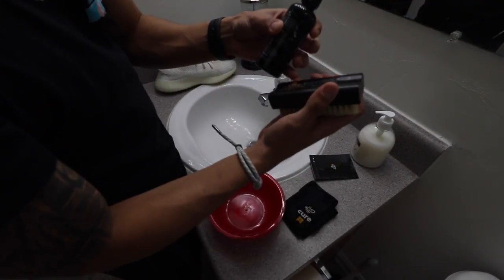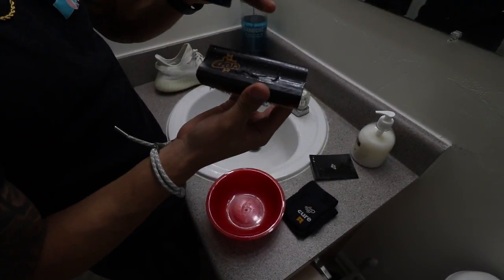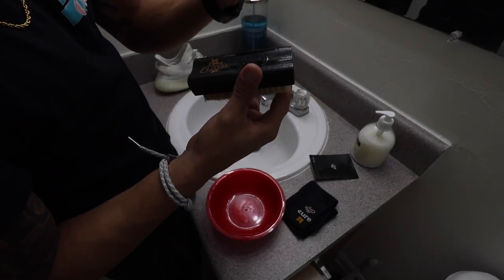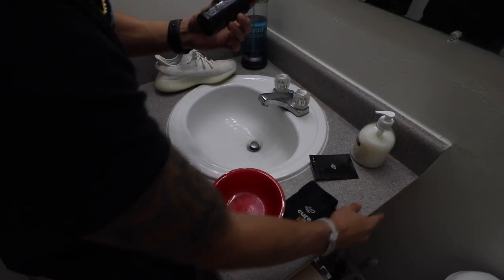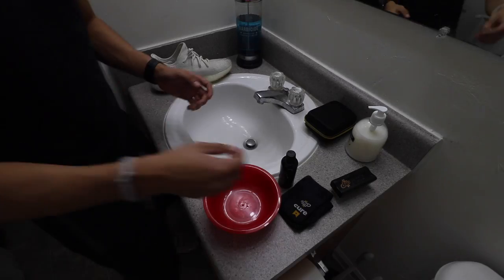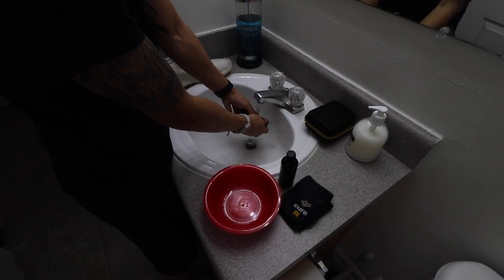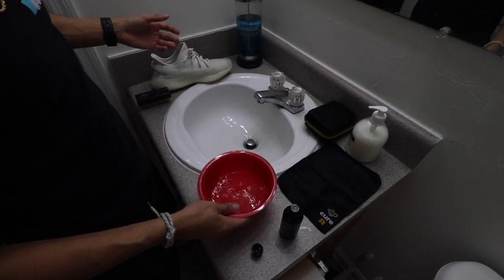I don't really need everything except the towel. Unfortunately this leaks — that's the bad part of it. You can see all that gooey stuff, that's actually the cleaning solution. I don't know if this particular bottle leaks or if they all leak, but I definitely lost a lot of liquid. I'm gonna wash off the brush first because that solution is very sticky. I'll fill this up with just a little bit of water — I don't need much just to clean one shoe.